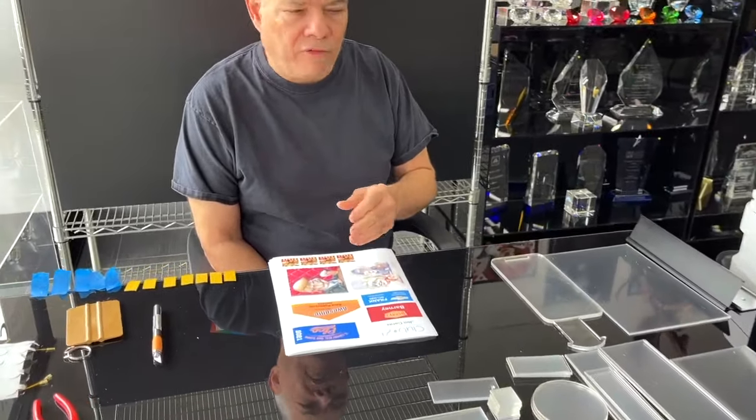And you can make a wide variety of items, from name badges to coasters to gift items, crystal trophies, acrylic trophies, photographs for photographers, plaques, and just a whole wide variety of items.